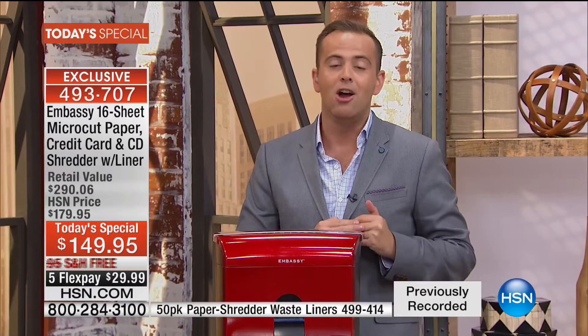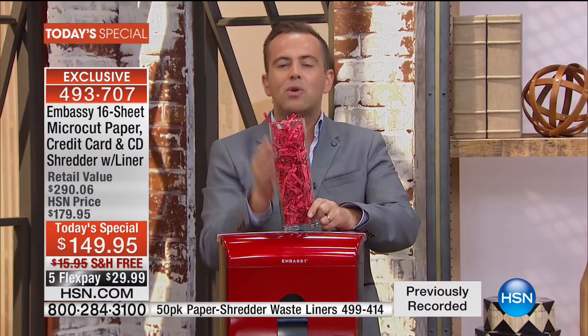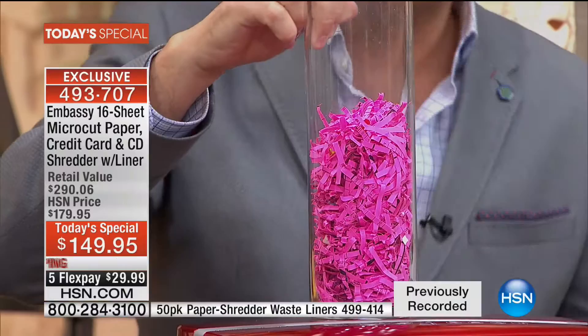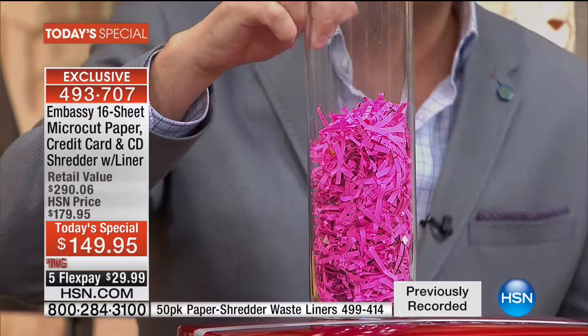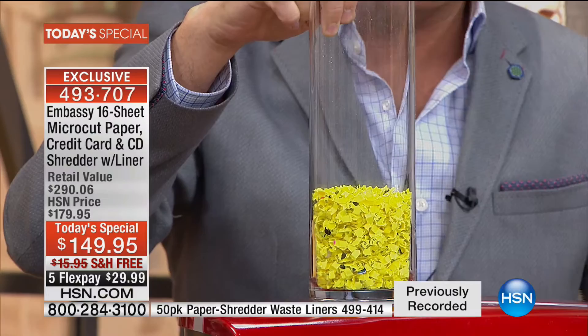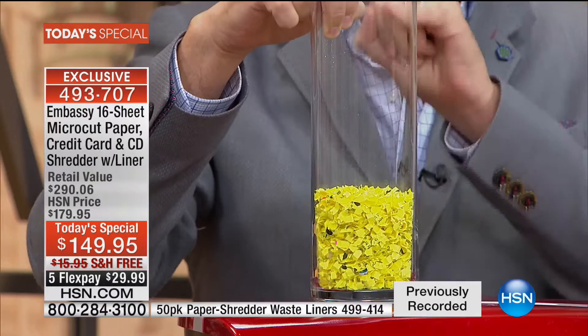This is a micro-cut shredder, and this is really the heart and soul of why we will sell so many today. We're used to strip-cut shredders for many years — they were good, but not right. If you go to the store today with $150 to spend, most of us walk away with a cross-cut shredder. This is good, but still not great. If you had a lot of money to spend, you'd walk away with a micro-cut. This is the most advanced — the one you absolutely cannot piece together again.